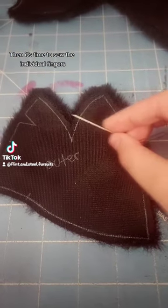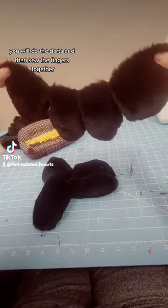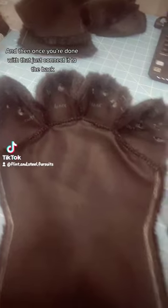Then it's time to sew the individual fingers. You will do the darts and then sew the fingers together. And then once you're done with that, just connect it to the back.